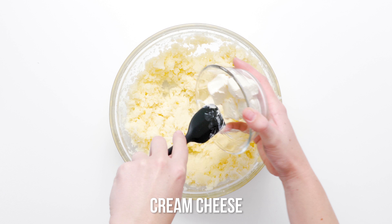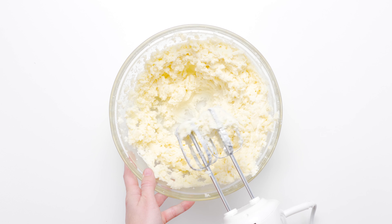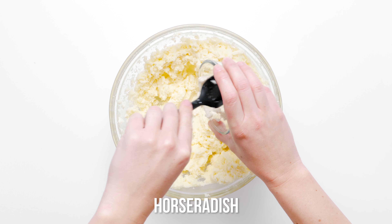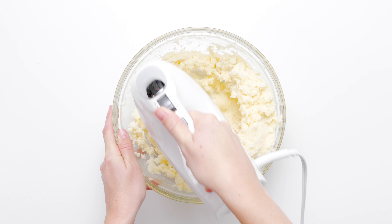Gradually add the softened chunks of cream cheese into the potatoes and continue to beat. Whip in the prepared horseradish and cream last, then continue to beat with the hand mixer until the potatoes are light and fluffy.